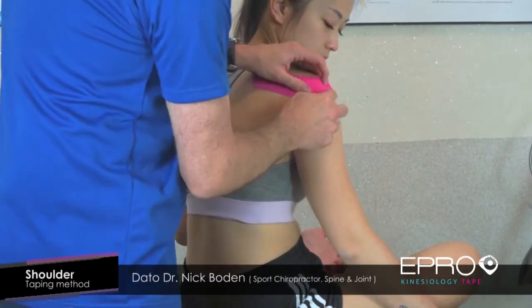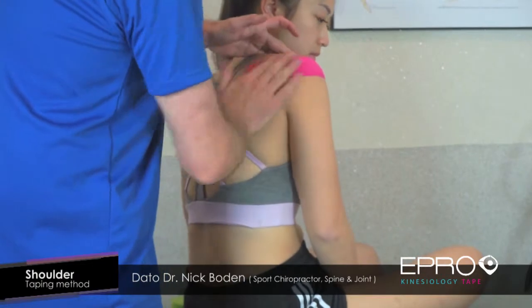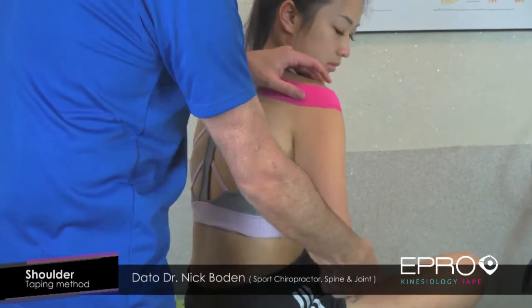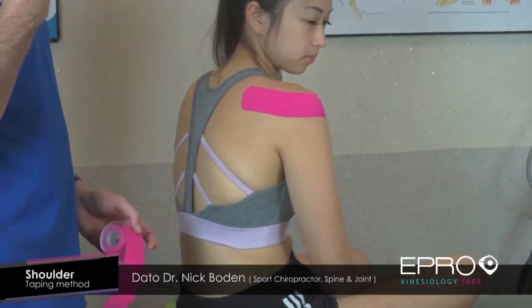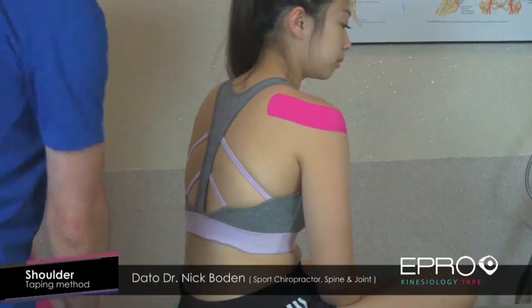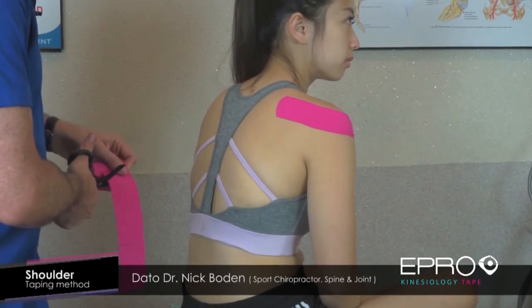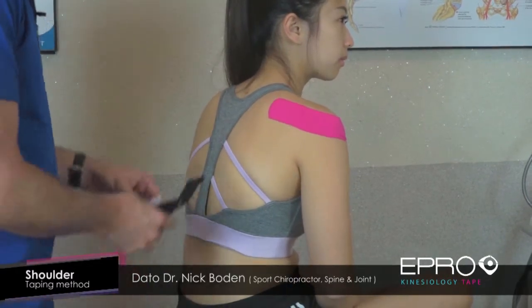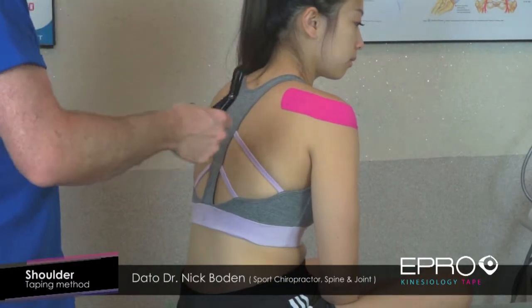Sometimes you might get a little bit of crumpling — that's not the end of the world. We want it nice and warm so it adheres well. You can also look at going towards the actual bicep itself, as the bicep often starts to work harder because the muscles at the back of the shoulder aren't functioning properly.